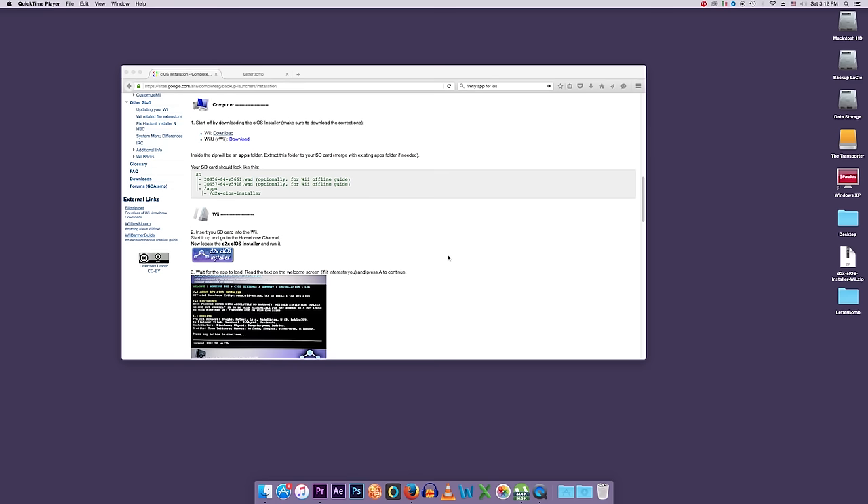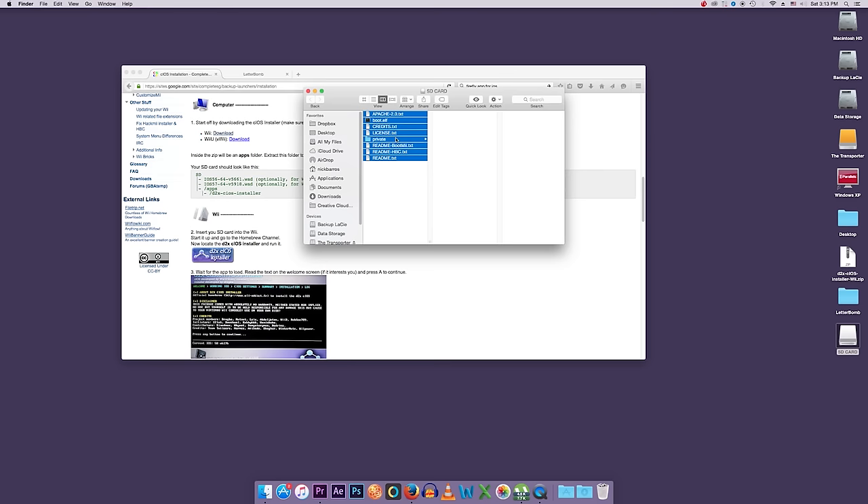Back on the computer. What we're doing now is loading up the D2X cIOS installer onto our SD card. This is going to put a custom operating system on the Wii so we can run backups — specifically so we can load USB Loader GX or similar. First, put your SD card into the computer.